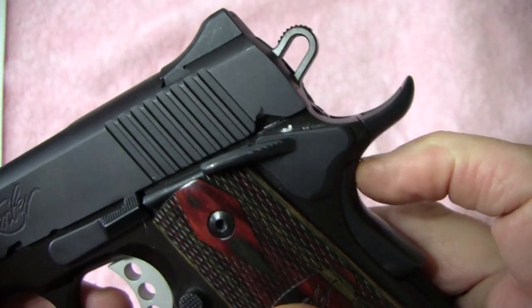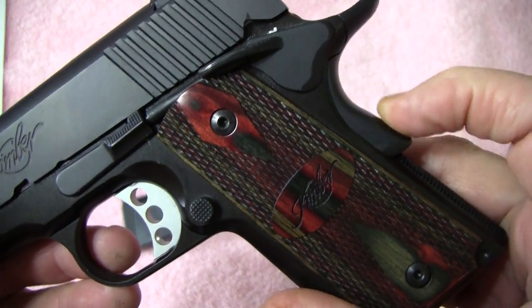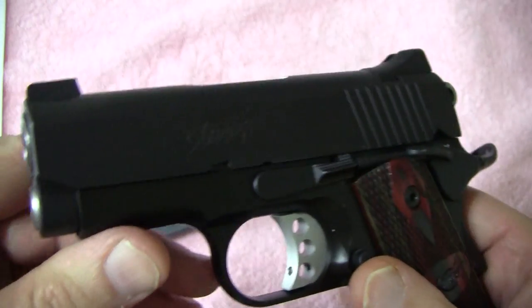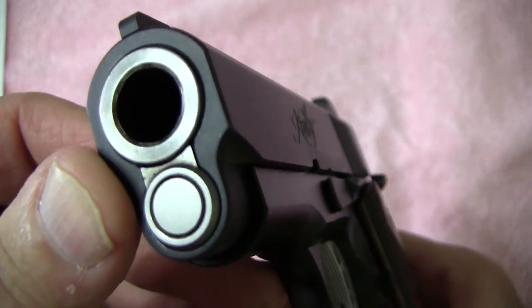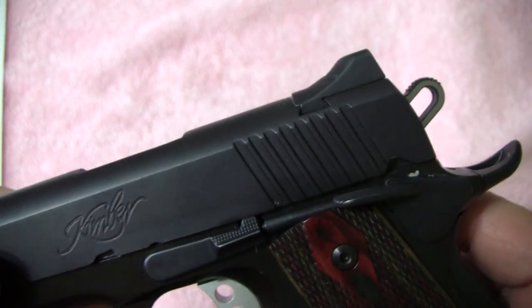It's got a skeletonized hammer and a really good-sized beaver tail. Of course it's got the grip safety. Now it's got a 3-inch barrel and it's match grade, which means that you can theoretically take this straight out for competition shooting and it's extremely accurate.